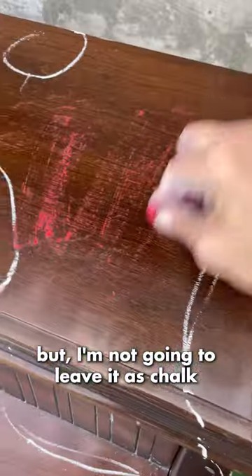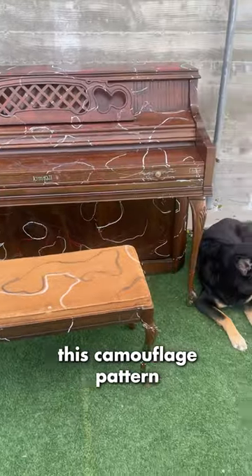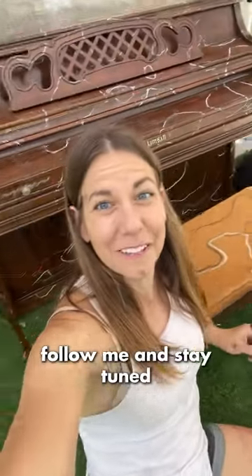But I'm not going to leave it as chalk. The next step is to make this camouflage pattern velvet tomorrow. If you want to see a fully velvet piano, follow me and stay tuned.